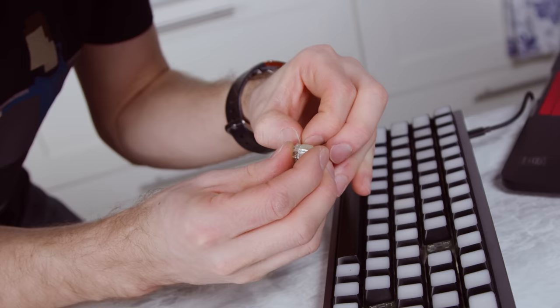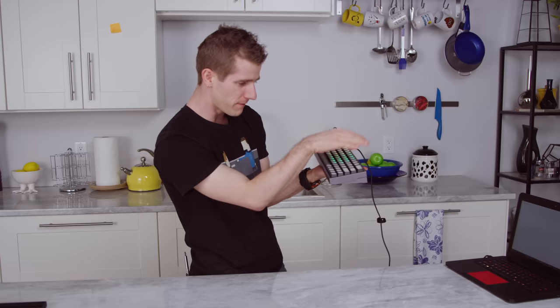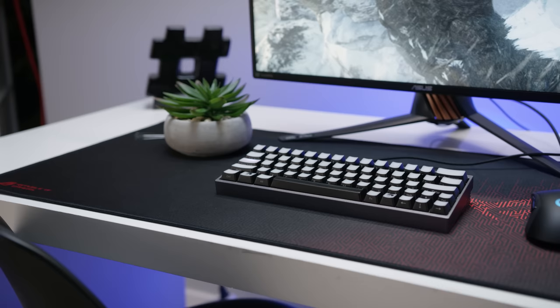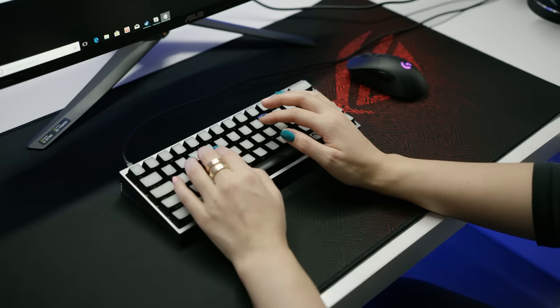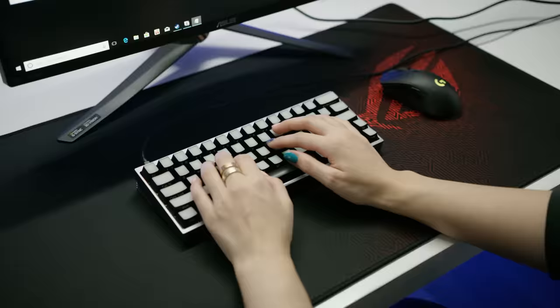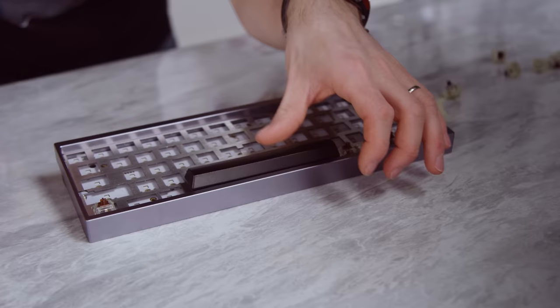I would recommend buying some extra switches if you're going to undertake a project like this. Everything is tested. Overall, I'd say that the 60% layout is going to take some getting used to — you've got a super short shift over here, your delete key is way down here, and you don't have function keys obviously. But overall, pretty pleased with the end product. It's compact, it's programmable, it's super portable. We don't have the ability to RGB-sync it with Asus Aura or Razer Synapse, but we could change out the case any time, and we can make adjustments to the force of individual keys.